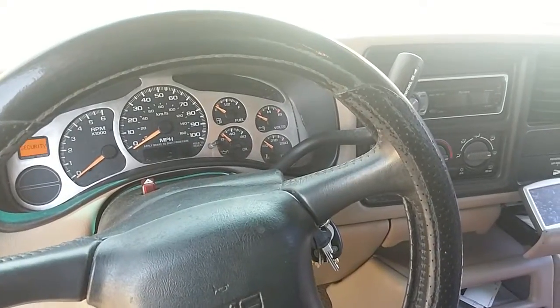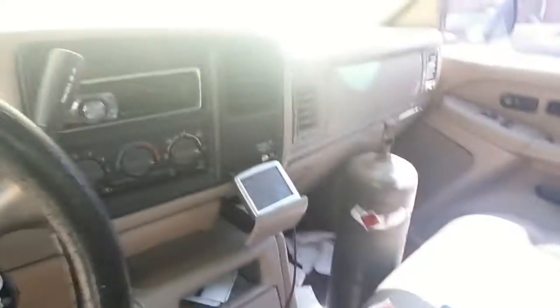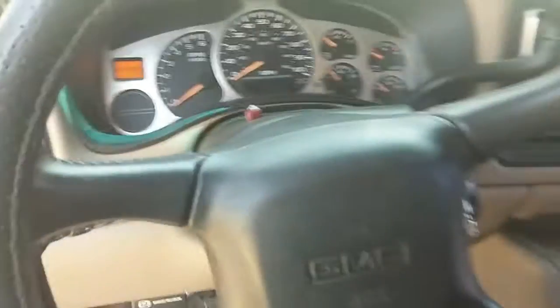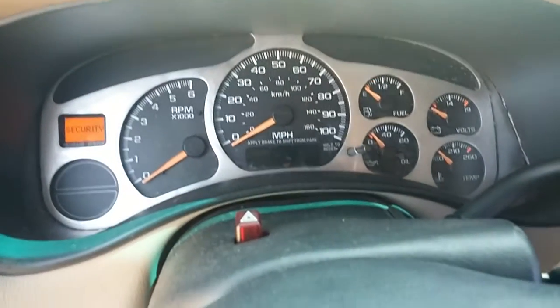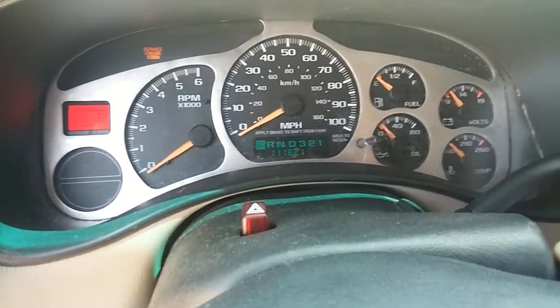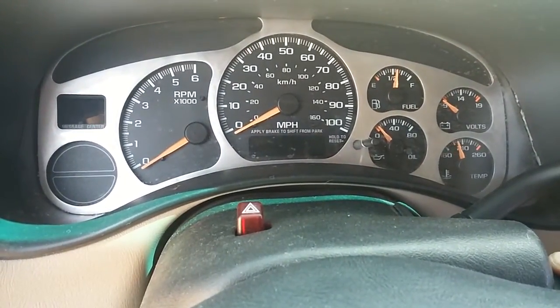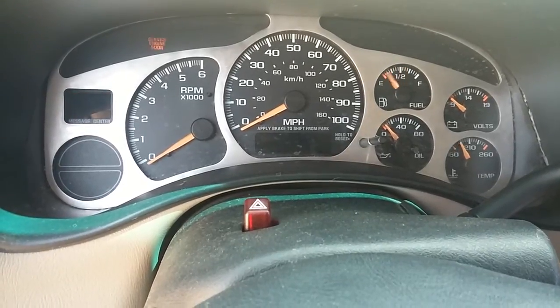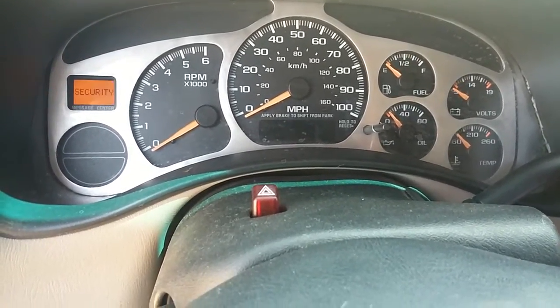I went to go fill up my acetylene tank, came out to the truck, and it hadn't started in quite a while. Nothing.